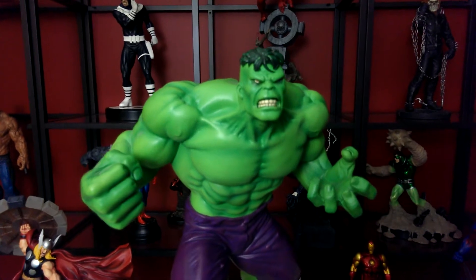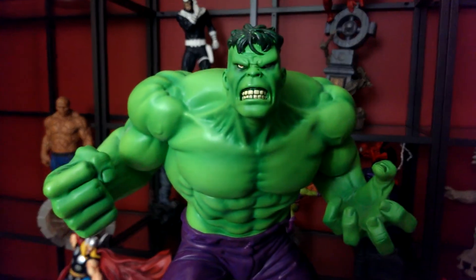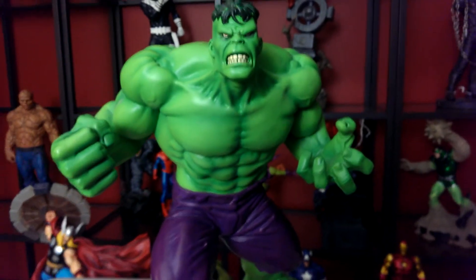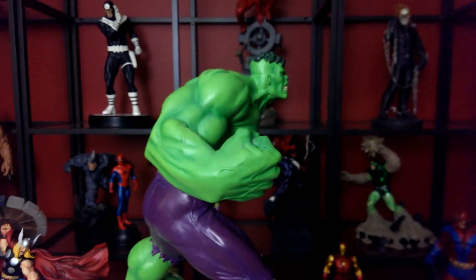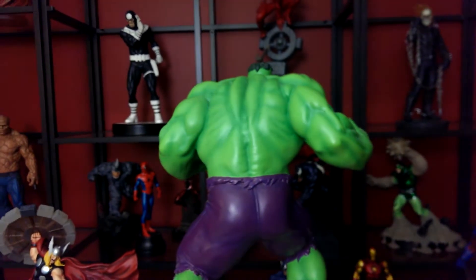He has like a bowl cut, but the face is a little weird, but man, it's the Hulk, guys. And I'm a big fan of the Hulk, if you didn't notice. I have more Hulk statues than any other statue here, and that's only because he's my super favorite.